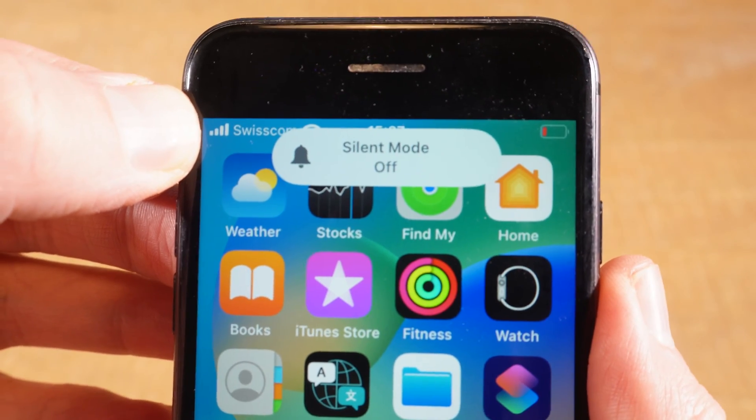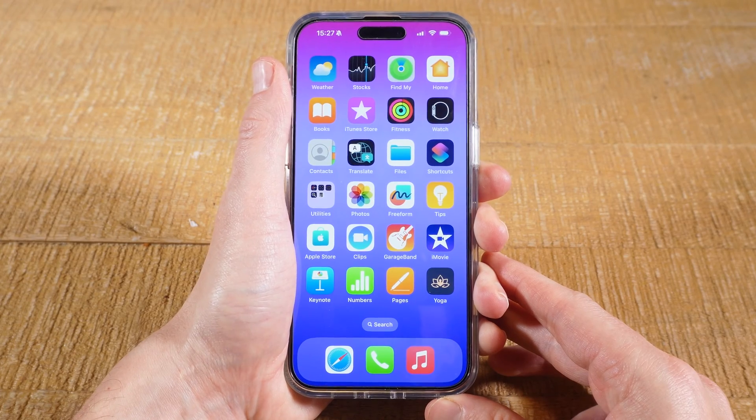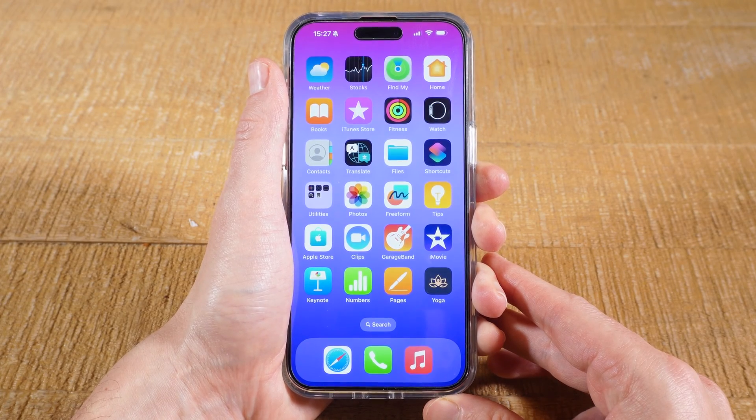How to turn off silent mode on the iPhone — let's dive right into it. To turn off silent mode on the iPhone, on almost all iPhone models, here's how it works.